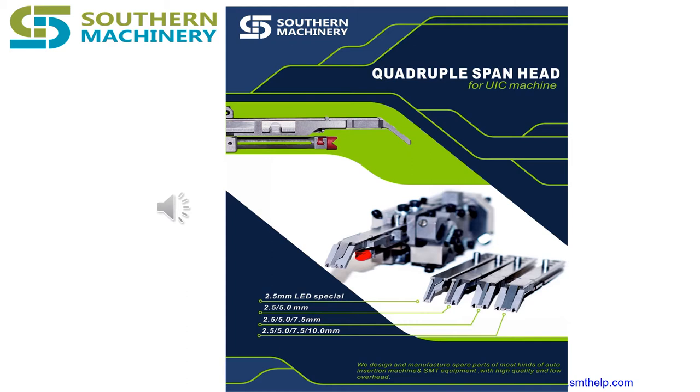PCBs which make up the PCB assembly have a conformal coating that is applied by way of dipping or spraying once the elements are done soldering.